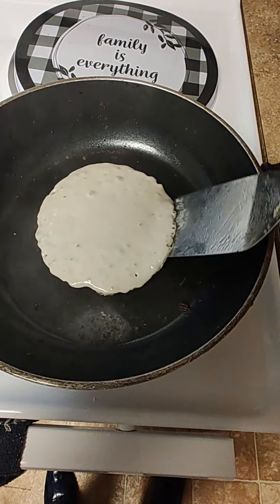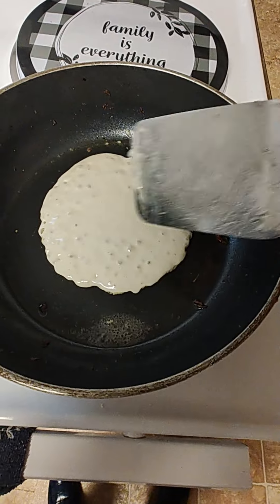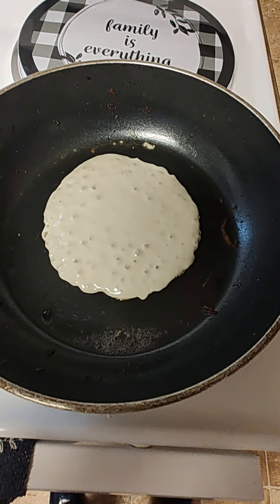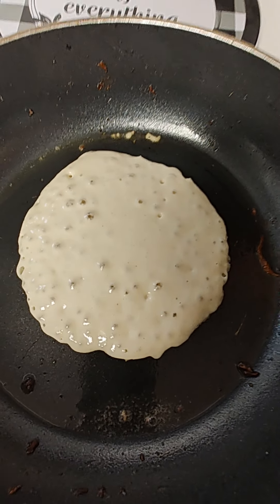Simple as it is, everybody can't make pancakes. Then you're going to start bubbling up in there. Let it get full of bubbles. You see?